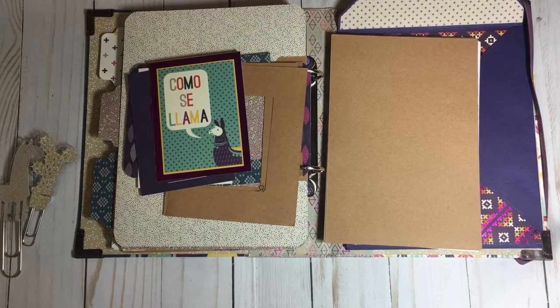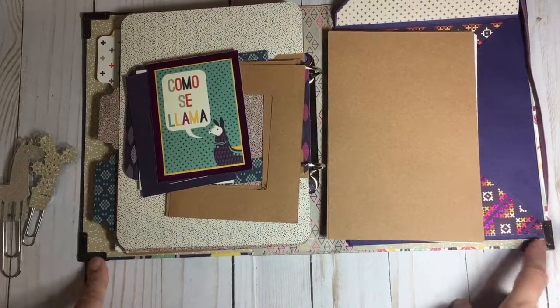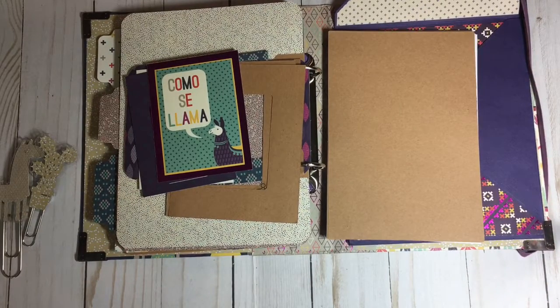That is the book that I made and I really like how it came out. I also reinforced the corners with metal photo corners so that it can take some of the wear and tear. It's about 6 by 8. If you have any questions, let me know. Thanks for watching — take care, bye-bye.